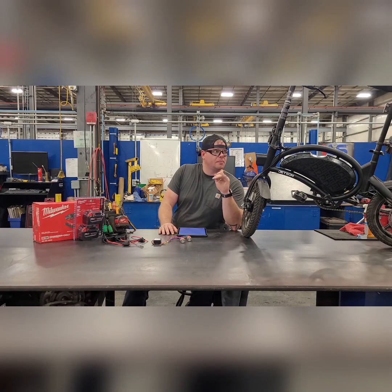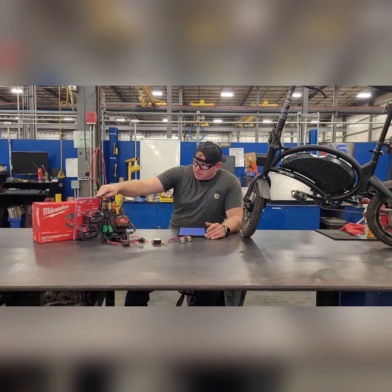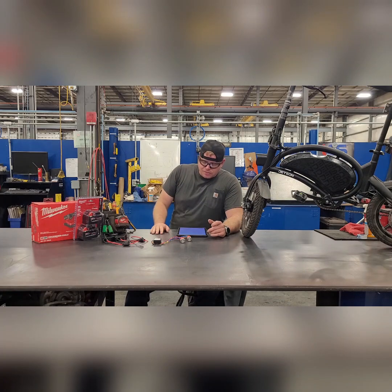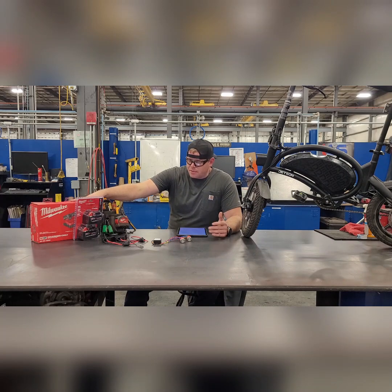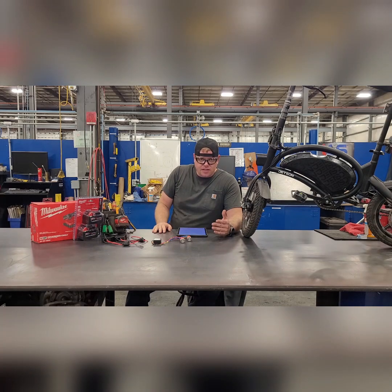The original goal was to extend capacity by 100 percent — double it — using two Milwaukee M18 6.0 amp-hour batteries. But we found a deal: two 5 amp-hour batteries with a rapid charger that charges both in 60 minutes for $200. The original plan was going to cost $450 for two 6.0s and the rapid charger. So we saved $250, dropping from a 100 percent increase down to 83 percent — and the person I'm doing this for can always upgrade later. That's another good reason I went this route instead of just tying in a cheap Chinese 36-volt battery.